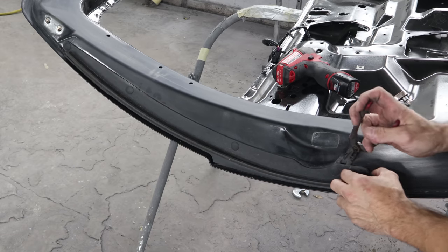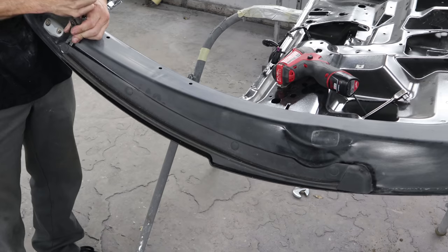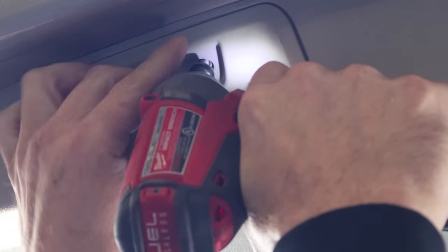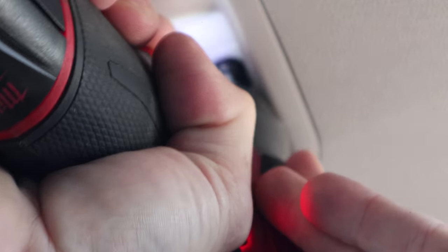I'm going to take the sensors off the side for the power lift gate. Now we'll take our other lift gate apart while our painter paints it, and get all these parts ready to go back in so we can put our lift gate on our truck.